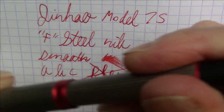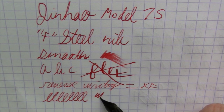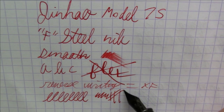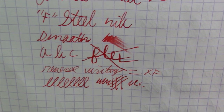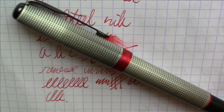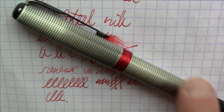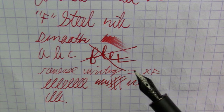So you do have that, which is pretty nice. All in all, a nice writing pen that I've been quite pleased with. And again, very inexpensive — at the time of this writing, this is about a $5 US pen. So we got a pretty inexpensive pen from Jinhao.